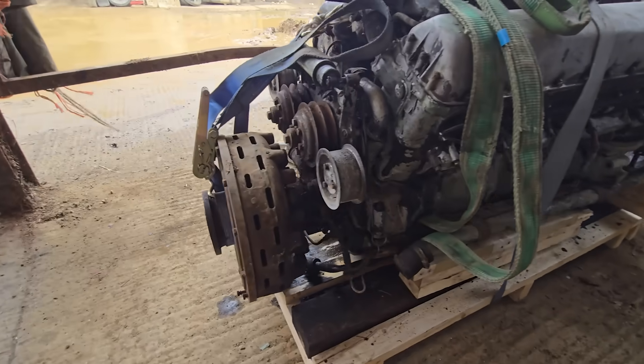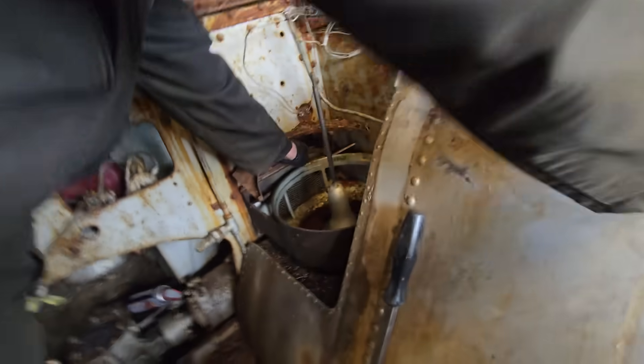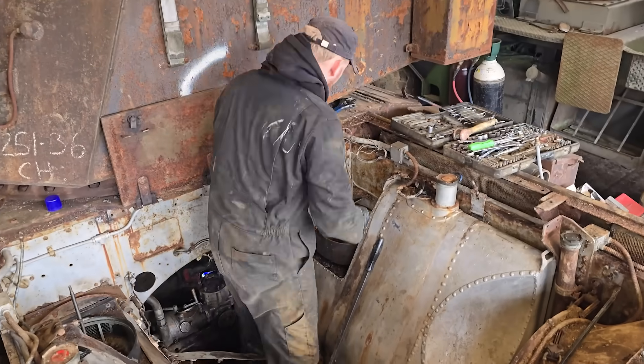Once the engine is out, the team can remove other parts from the engine bay, such as the gearbox itself, the radiator assembly and the fuel tanks.